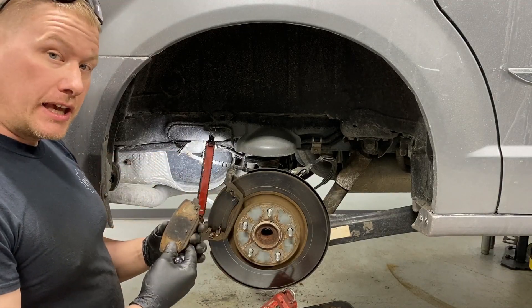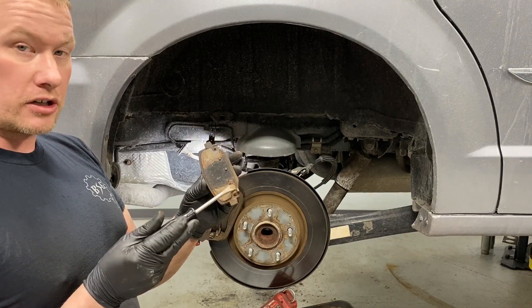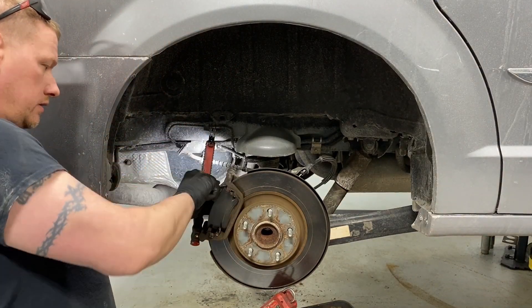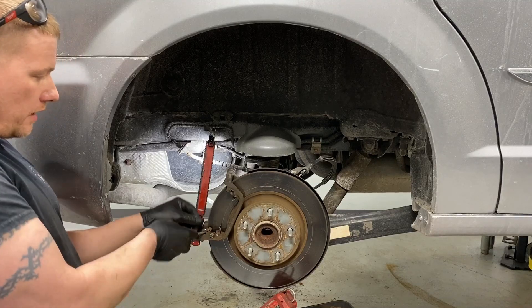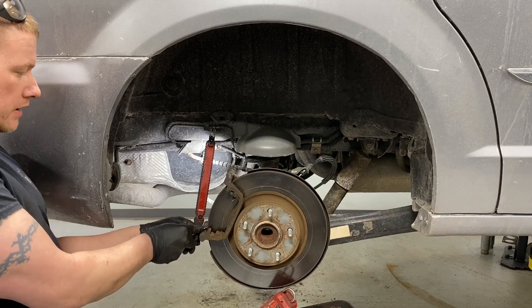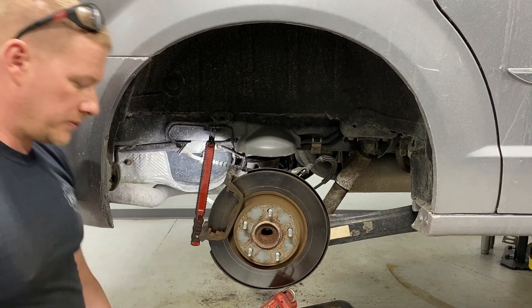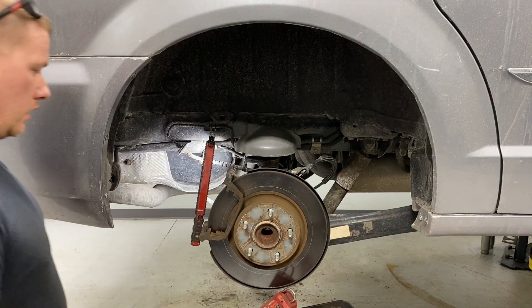Now pop the brake pads out. Keep them organized by side — there's a wear indicator on these and they go in a certain direction, so keep them matched to the side you're working on so you can reference them for the new pads. While the bracket is still mounted up, pop off these anti-rattle clips. You always want to change these clips — they keep the pads in check with a preload that keeps them quiet and in place.